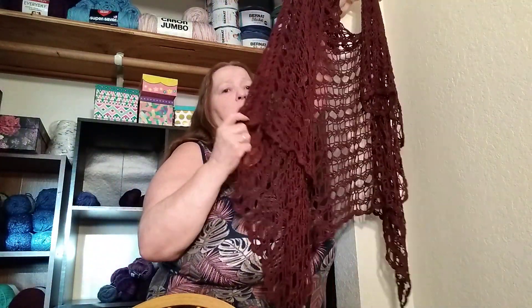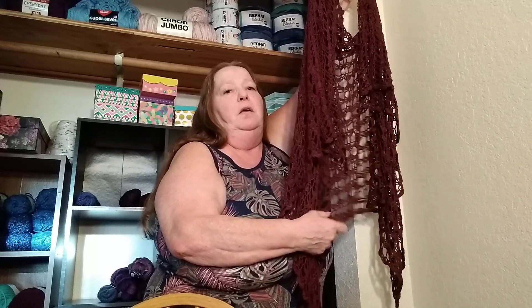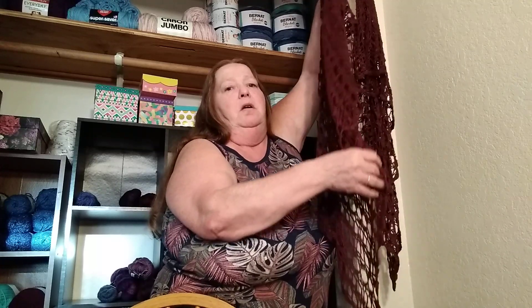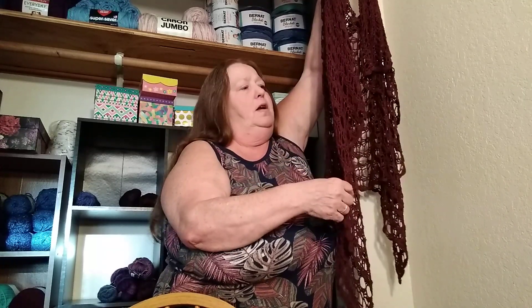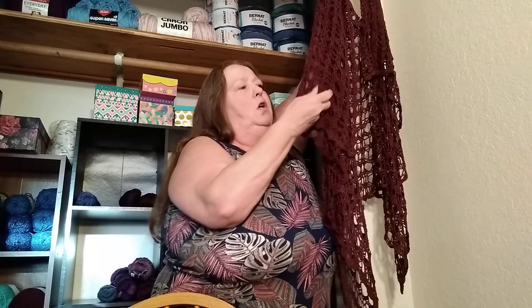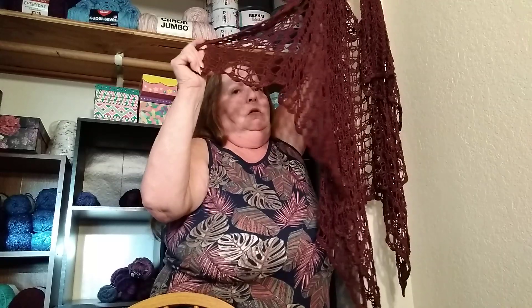I'm going to bring it over and show you up against the wall here. This is the back, the bottom, and then the fronts kind of come down at an angle, like a triangle, and so does the front collar — well, it's lower than a collar. And I don't know if you can tell, but this is so drapey.